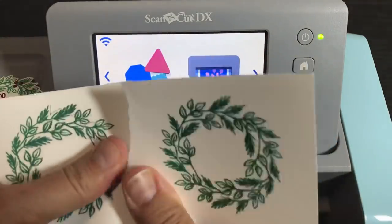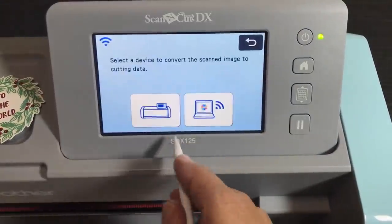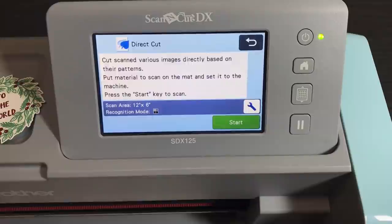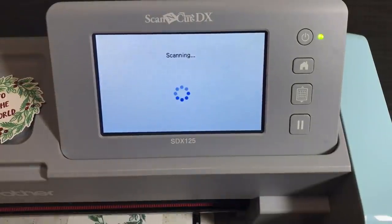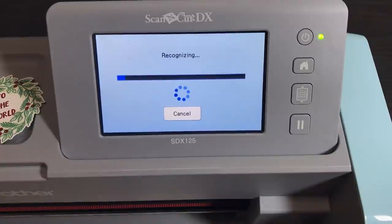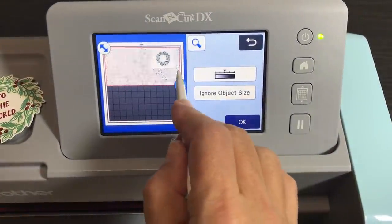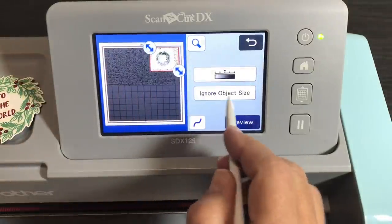I don't need to worry. I'm going to put on some painters tape too. Direct cut — we're just going for it again. I can use some painters tape to hold that image down. Even though I just re-stuck my mat, it's still not that sticky because I've been using it — probably 20 times already. I'm going to make sure this one doesn't slip. That's why I did stamp twice. We're going to go again — ignore object size.